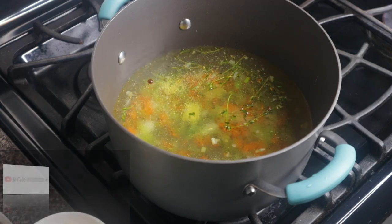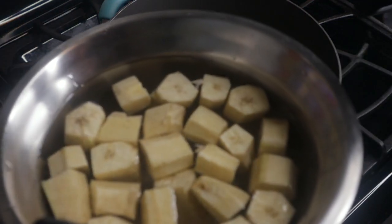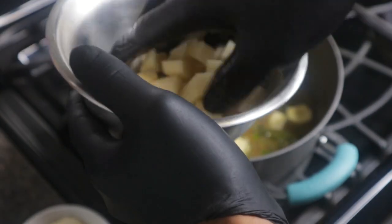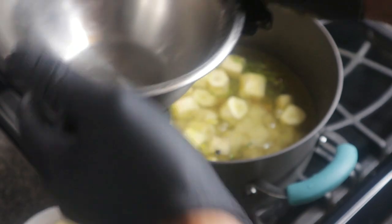After you add your water, I'm going to add some of my food items. This is banana. Then I'm going to add some potatoes — you want to cut your potatoes into cubes, or smaller if you want.